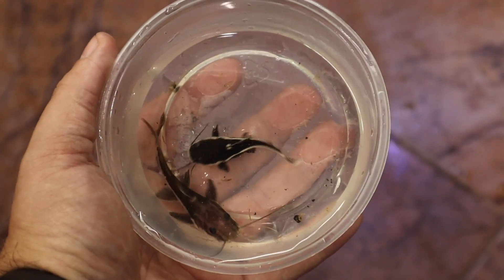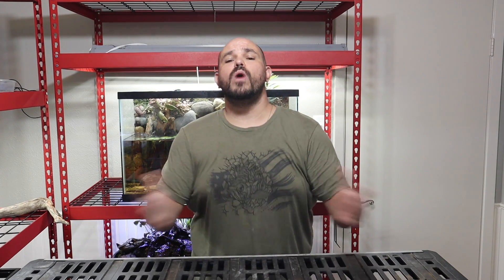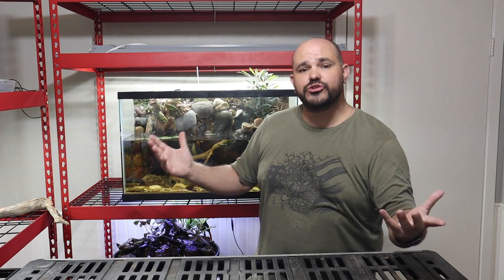Hey, what's going on everybody, welcome back to the channel. My name is Chris and this is the Christopher Scott channel. What we like to do around here is keep fish and reptiles and all sorts of things like that. If you happen to be new, welcome to the channel — thank you so very much for coming along to check this video out. For everybody else, welcome back.